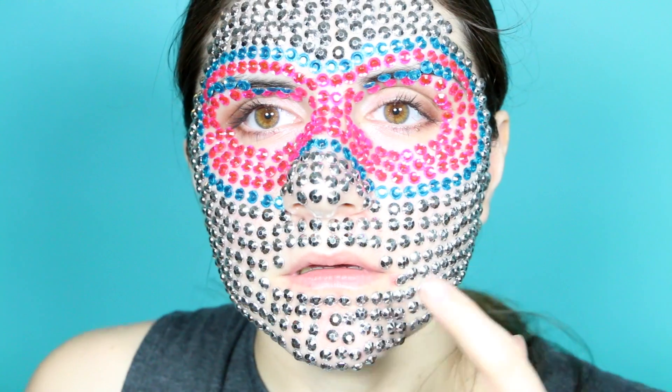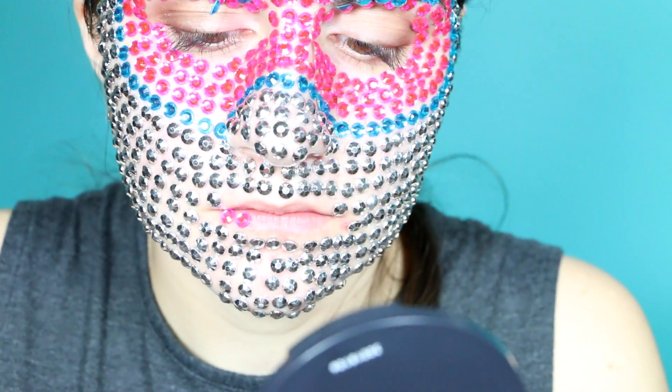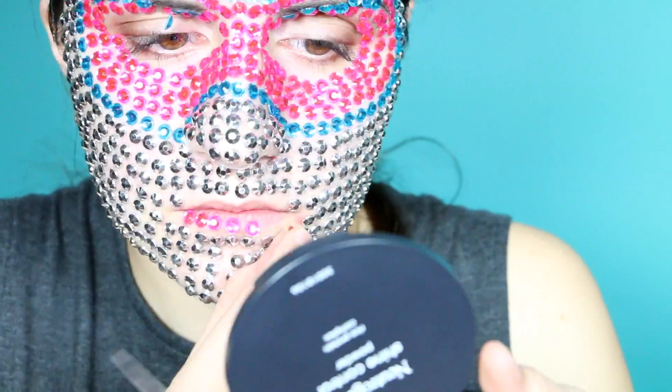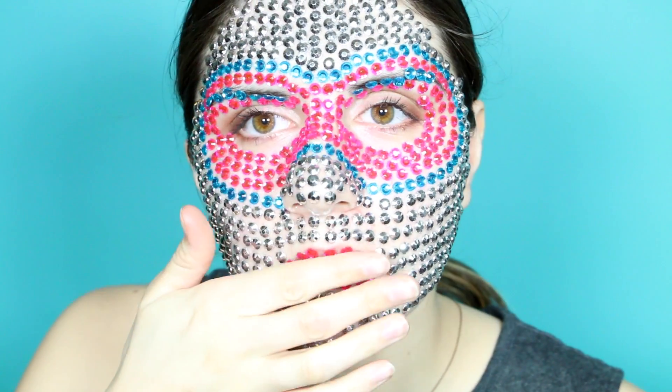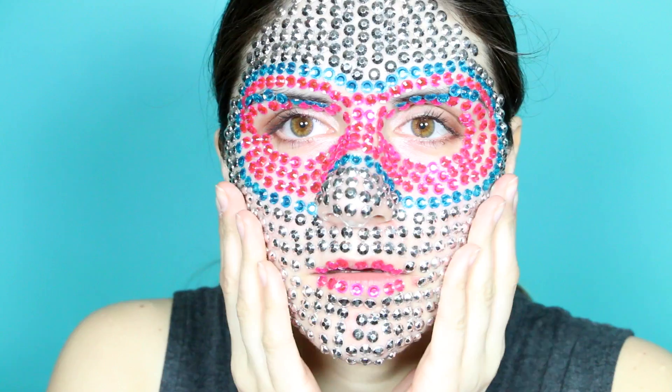This is the look so far. I just need my lips. Ooh, that's cold. Oh my goodness. I can't move my face. It feels so weird.